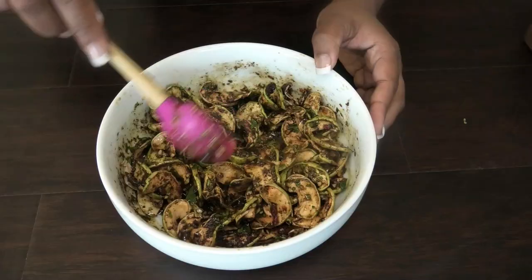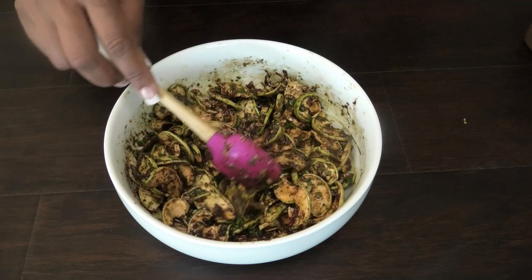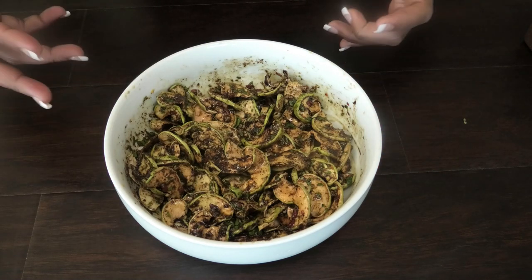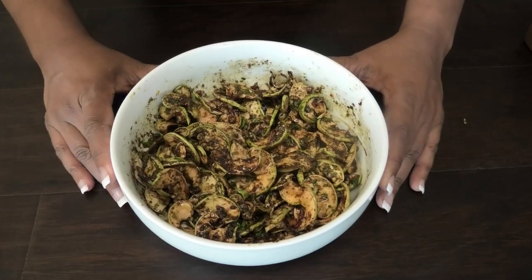Mix, taste, and adjust your salt accordingly, and then it will be ready to serve. I hope you all enjoyed today's recipe — it's a very easy one and it's great for those of you who love dry mango achar.